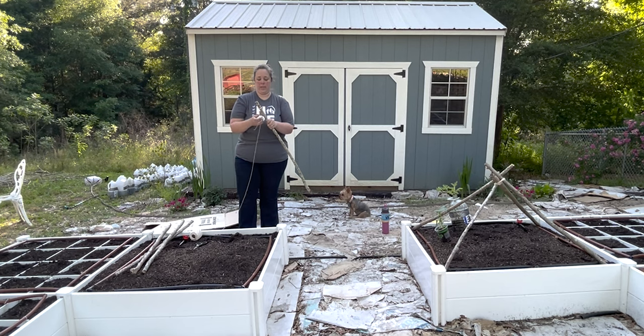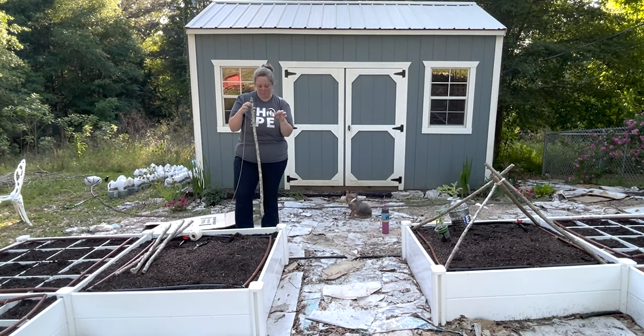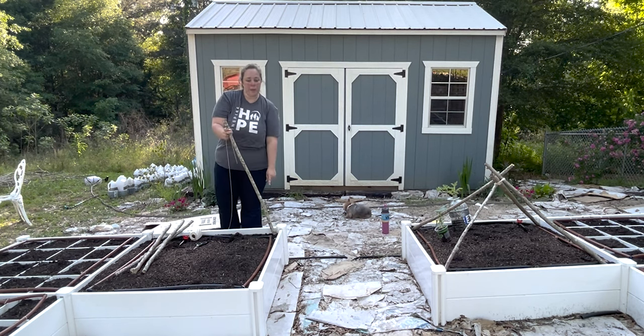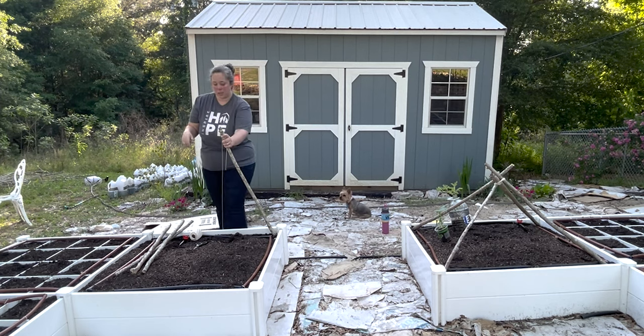An ambulance is going by — I hope whoever it is that the ambulance is going to help is okay. I started by tying off the twine on one stick and then wrapping it around tight for quite a ways and leaving a long tail. I did a short tail on one and it was quite a bit harder, so we're going long tail on this one. I'm going to position this stick in the corner — you want to make sure it is touching that corner post so that it has something to rest on.